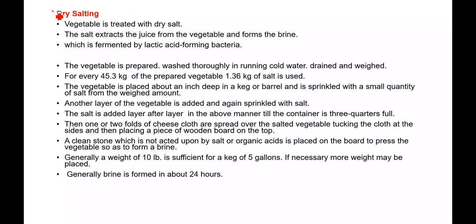In the dry salting method, vegetables are treated with dry salt, as the name indicates. The salt extracts juice from the vegetable, forming brine which is then fermented by lactic acid bacteria. The vegetables are first prepared — for example, mango is cut to a specific size, spoiled pieces are removed — washed thoroughly in running cold water and drained well. For every 100 kg of prepared vegetable, around 3 kg of salt is used, though this recipe will vary depending on the fruit or vegetable used.